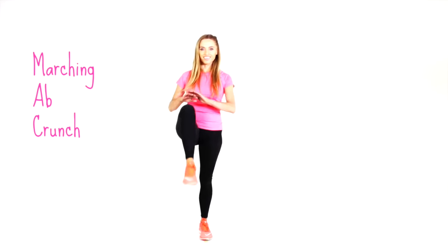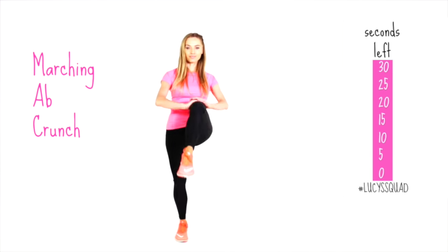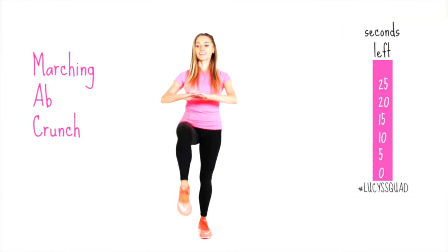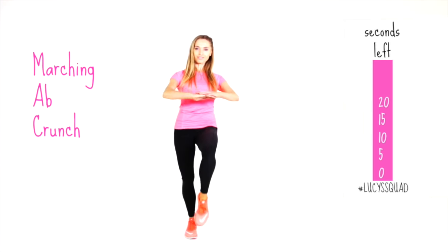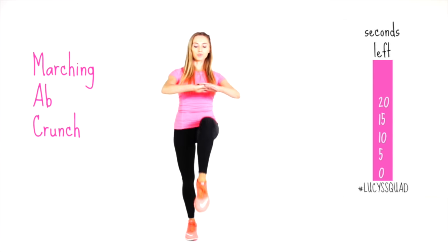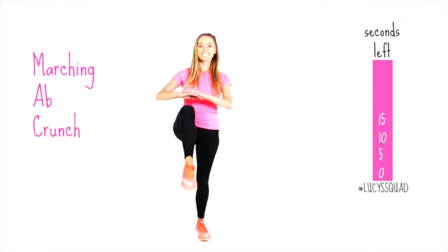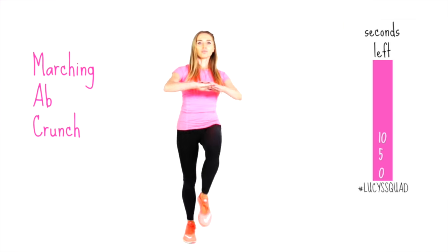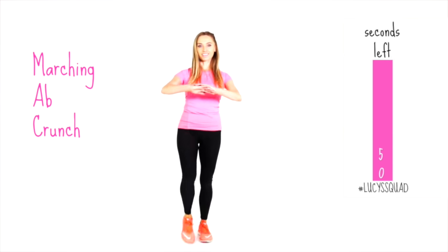Your next one is a marching ab crunch for 30 seconds. Have your hands in front and bring one knee up, alternating from side to side. As you do it, really focus on pulling those tummy muscles in nice and tight. Throughout this routine today, we are constantly moving. Nearly done — just five seconds left.